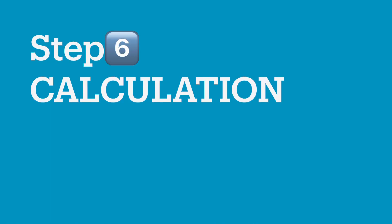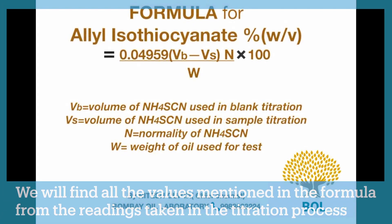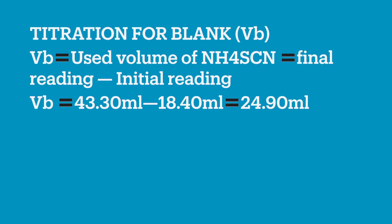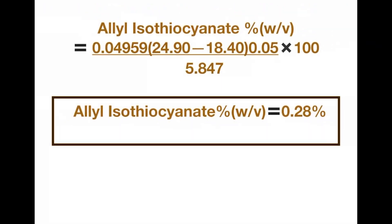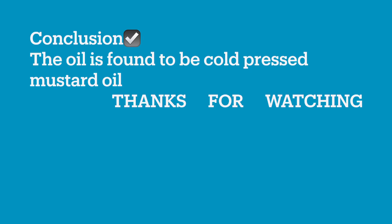Now in the final step we calculate the allyl isothiocyanate percentage using the formula. We arrange all the values from both titrations: the volume of ammonium thiocyanate used for sample titration is calculated by subtracting the initial reading from the final reading, and similarly for the blank titration. The other values — normality of ammonium thiocyanate and weight of oil taken — we already know. After filling all values into the formula, the result is calculated as 0.28%, which means the oil taken is cold pressed oil.